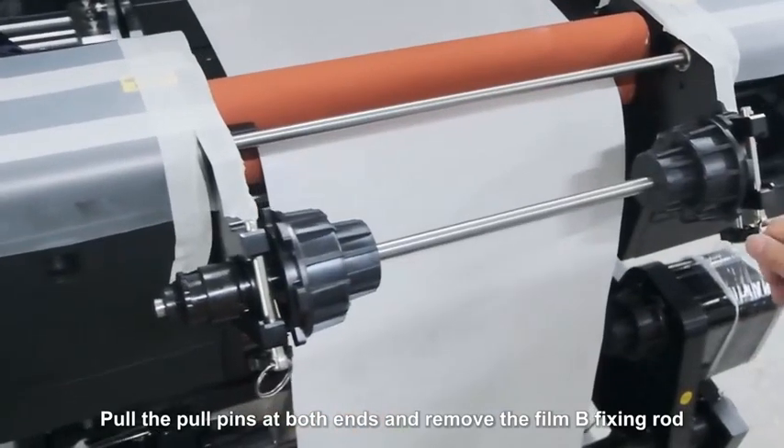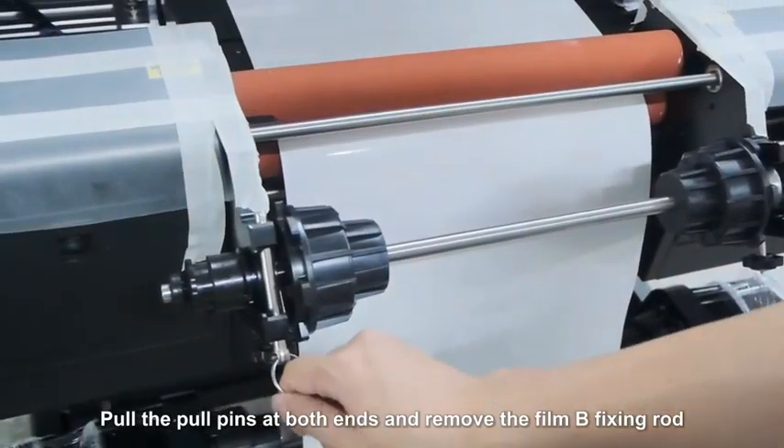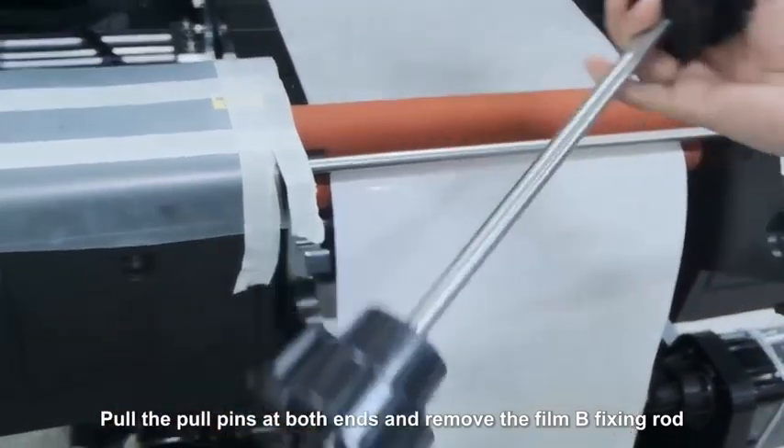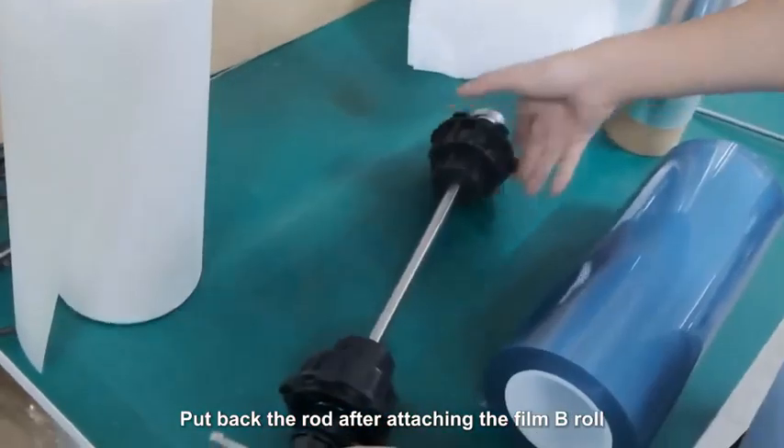Pull the pull pins at both ends and remove the film B fixing rod. Put back the rod after attaching the film B roll.